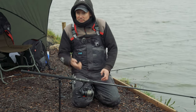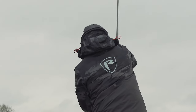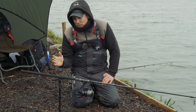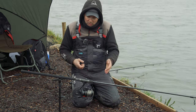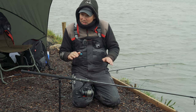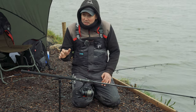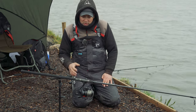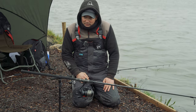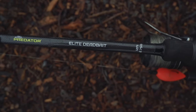12 foot means they're great for casting — you can get the distance on them. We also do them in the Warrior range. These are the top-of-the-range Elite rods, but the Warrior range is available in 12-foot two and three quarter and three and a quarter as well. They're budget-based but still great rods with a good backbone. If you don't fish every winter for pike, or you fancy something to go alongside your carp gear, the Warrior range is fantastic. If you want the premium option, that's going to be the Elite rods.